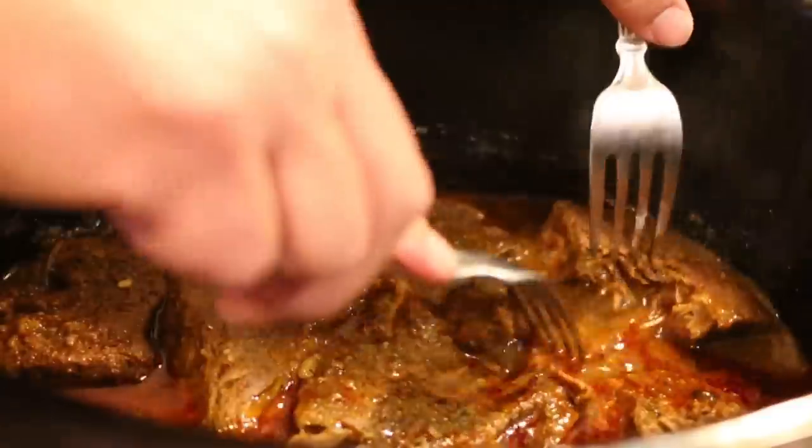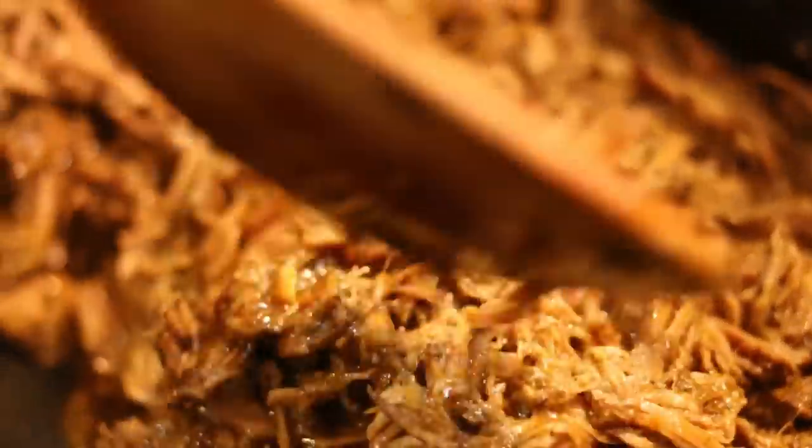Hey everyone, Chef Jason Hill here again. Have you ever wanted to make authentic Mexican shredded beef that they serve in the restaurants, known as barbacoa? If so, you're in luck because that's what we're doing today. Let's get started.